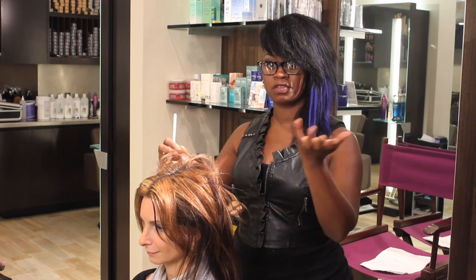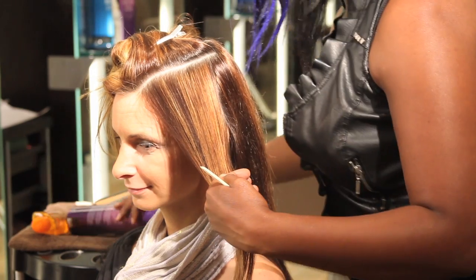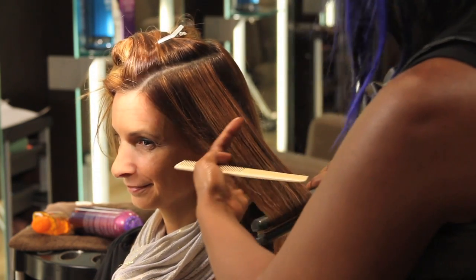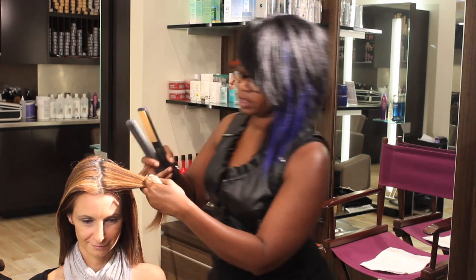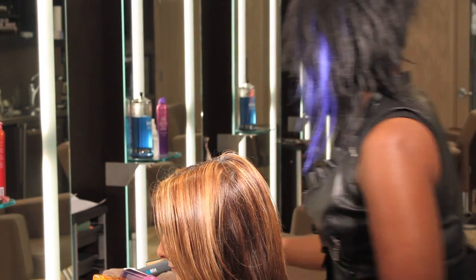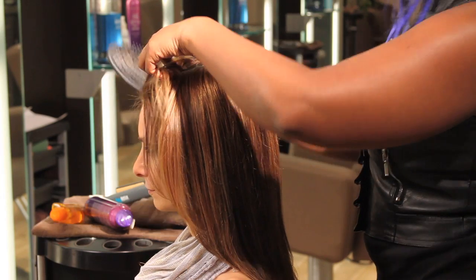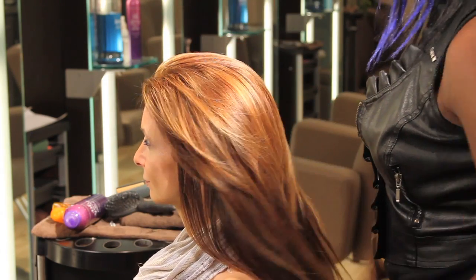Continue through all the rest of the hair that way. Remember: hairspray lightly, and move smoothly and evenly through the hair. And this is how you straighten hair without creating damage.